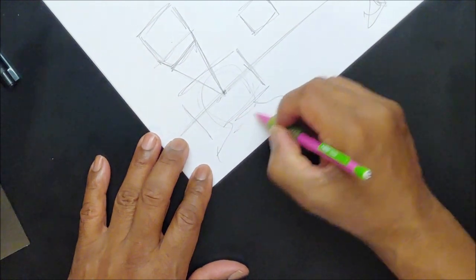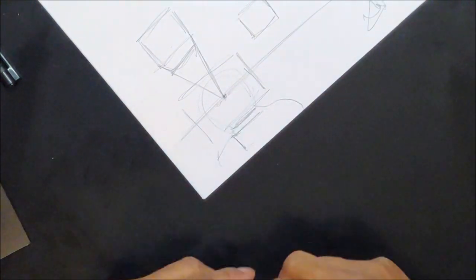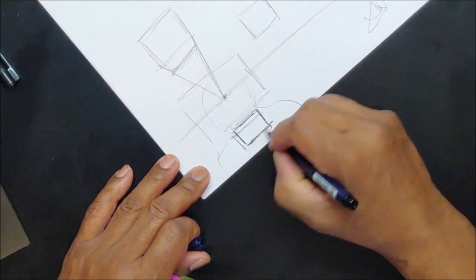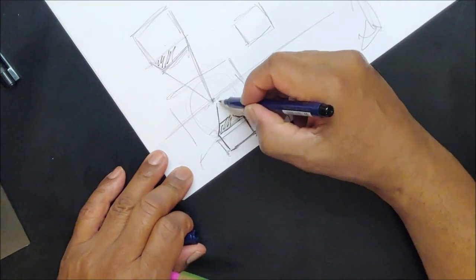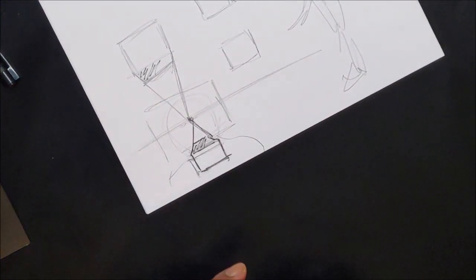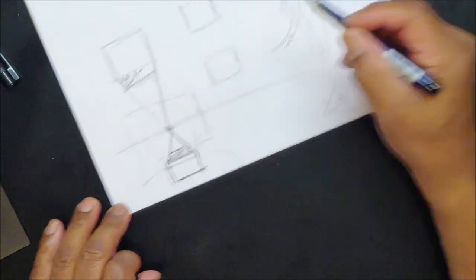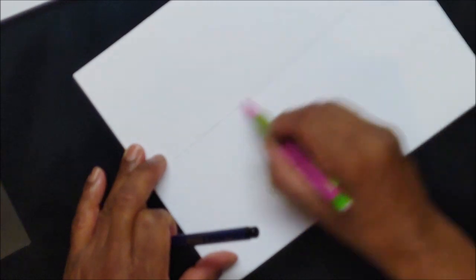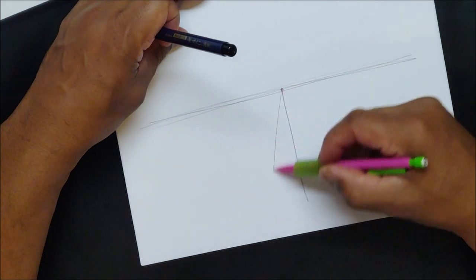If the box floated below you, you would see the top of it — like this. You're seeing the bottom when it's above, the top when it's below. Always go back to that center point you are looking at. Here's your eye line, here's that vanishing point — lines are going to come from that point. Everything is going to come from that point.